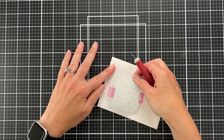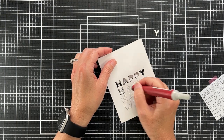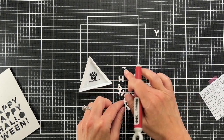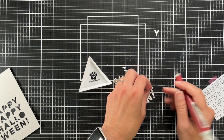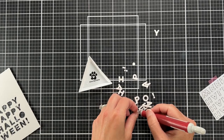So now I'm going to pop out all these letters. There are so many different things you can do with this die. What I'm doing right now is I'm separating the little centers of the letters, like in the P and the A and the O.